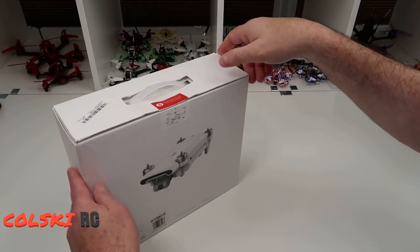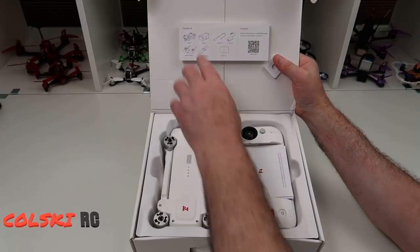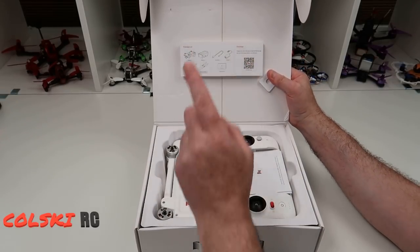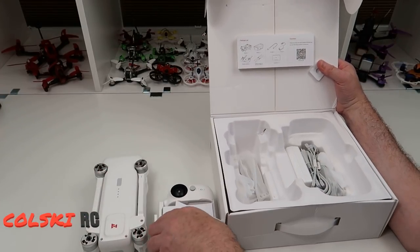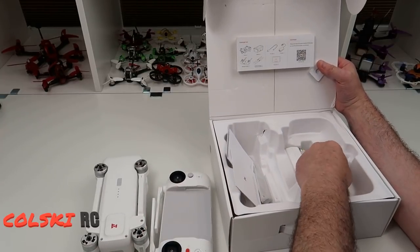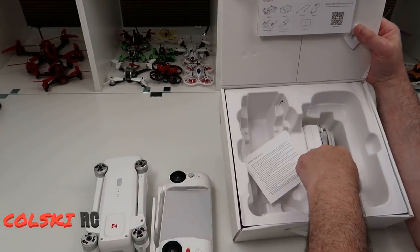So let's have a look. The box has come typically a bit bashed up but I'm getting a case for it anyway. This is what you get in the box. There's a little card in here showing you the download codes and the bits you should get. So we've got the drone, the controller, a little manual, a quick start guide, the connection cable which we're going to need, some propellers and a charger.